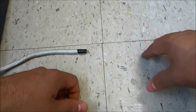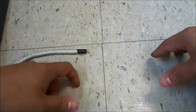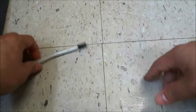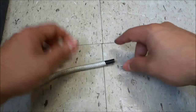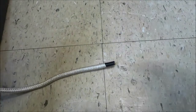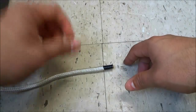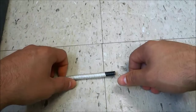Hey everybody, I'm here today to make a quick video of myself tying a perfection loop. This is one of my favorite loops because it is fairly easy to tie, it is pretty strong, and it also has many different uses. So I figured that I would make this video to show you the process for tying one.